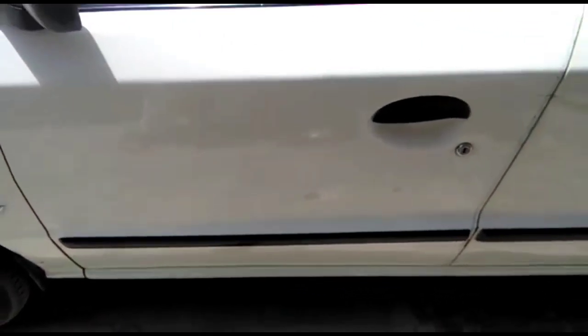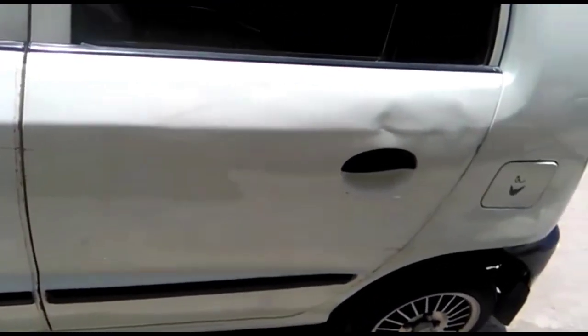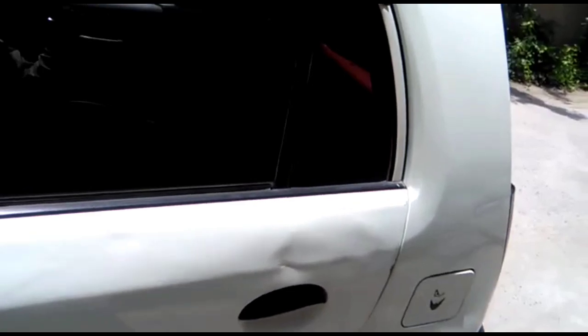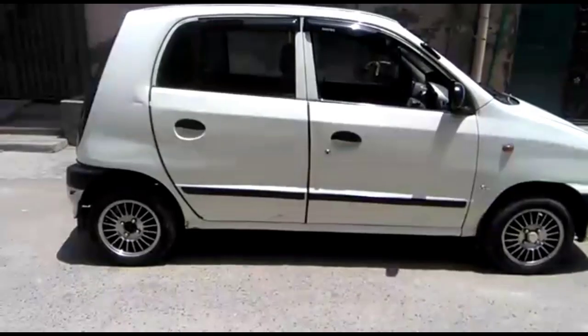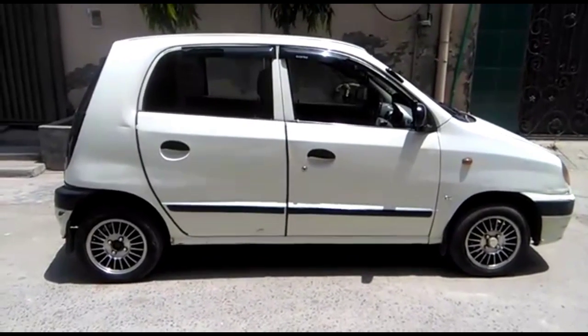From the left side, let's do a review. From the left side you can see the entire side is on genuine paint — there has been no repaint on this side. On the back, there is a little bit of a dent. Moving to the right side, the front fender on the right side has been repainted.